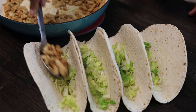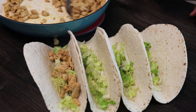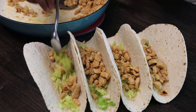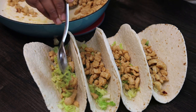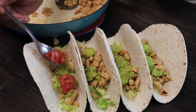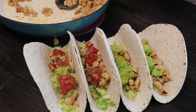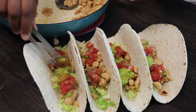I do have a taco recipe already on my channel — you guys can check that out. It's very easy to make: you just cook up your meat with some taco seasoning or your favorite seasoning, then start building. I put in my lettuce, chicken, guacamole, and some salsa. You're just building a taco just like you would, whatever variety you like.